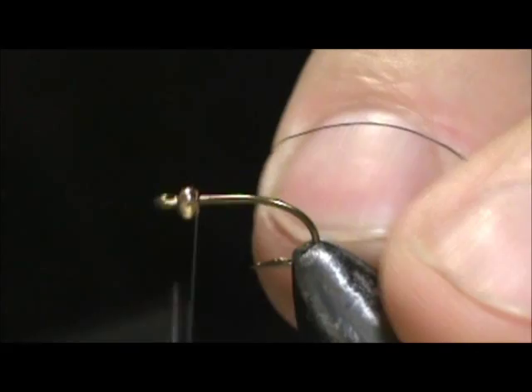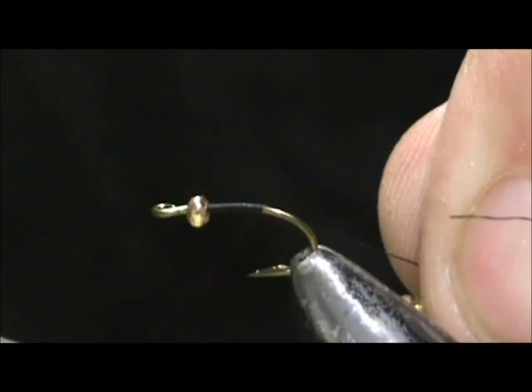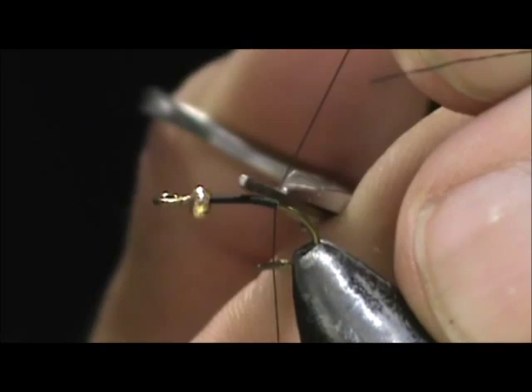I'm going to start behind the bead and put the base of thread down. Hold that thread at a 45 degree angle and your wraps will touch. We're going to stop just before the barb — we don't want to go around that bend much.